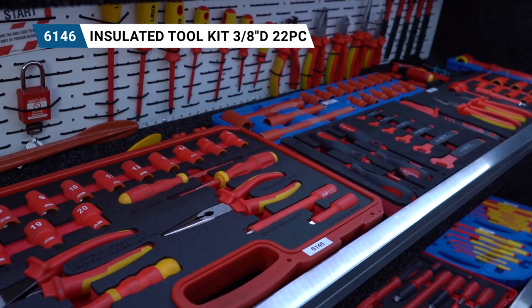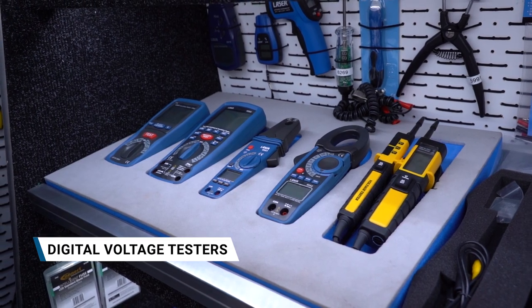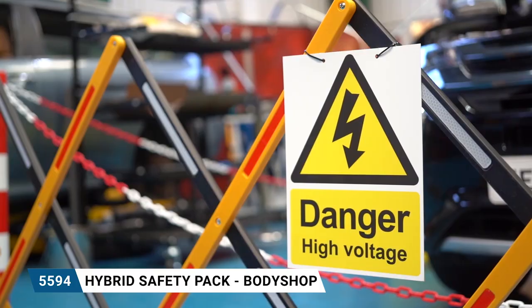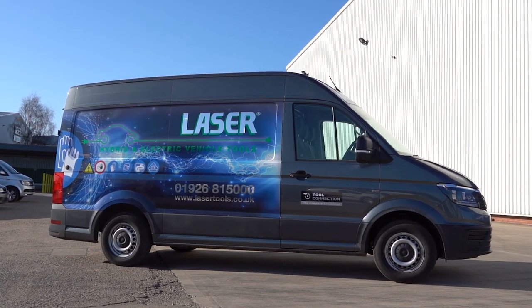What do you need to do with hybrid vehicles? Currently, hybrid is an 8% market share. A lot of end-users and consumers will automatically think that they will need to send their vehicle back to main dealer. Whereas more and more garages are putting technicians through hybrid training, and therefore being able to open their doors to that business.